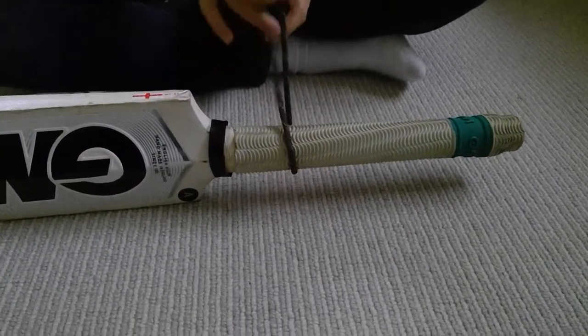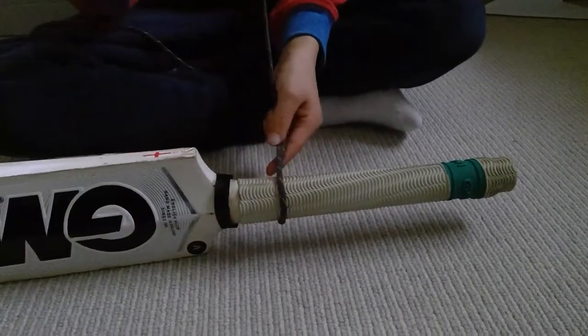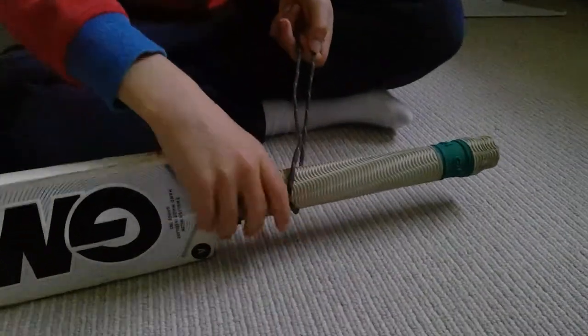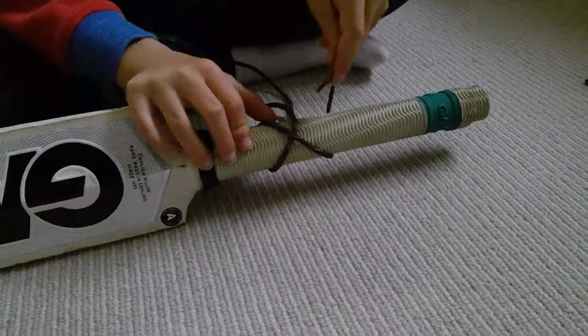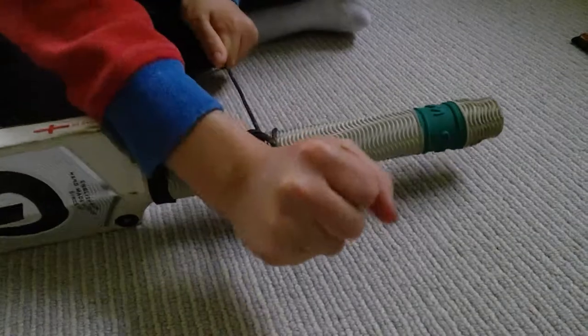How to make it? You put the bit that you're going to be using at the bottom and you put it on the right hand side. Then you put it over so it makes a cross like that. Then you do this — you put that like that. Then, there you go.